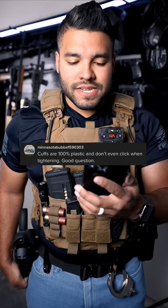Cuffs are 100% plastic and don't even click when tightening. Okay, here's one set of handcuffs. You're saying they're plastic and they don't click when you tighten them.